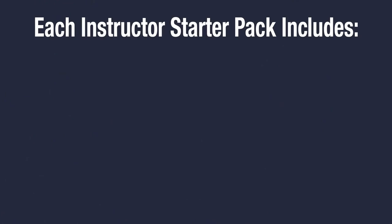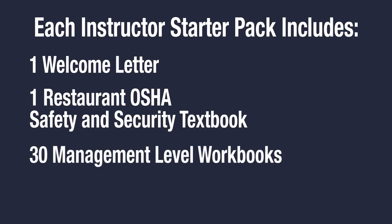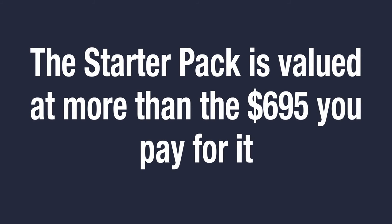So, to review, in each Instructor Starter Pack you get one welcome letter containing vital information on getting your instructor business off to a great start, one textbook which holds all the information you'll be teaching in your classes, 30 Management Level Workbooks and 30 Employee Level Workbooks. Plus, we've covered the shipping and handling costs. All of this is valued well over its $6.95 price.